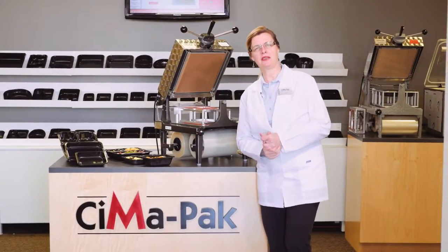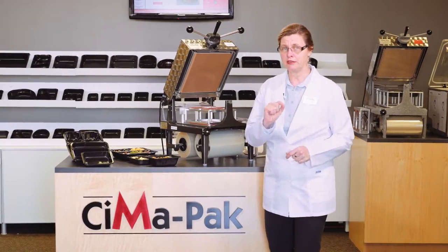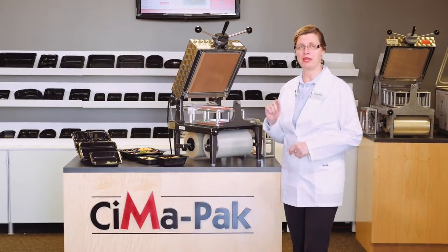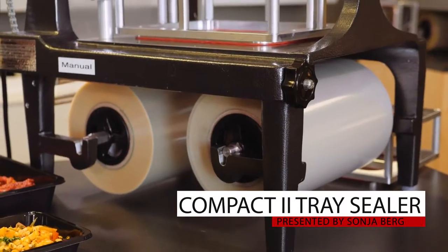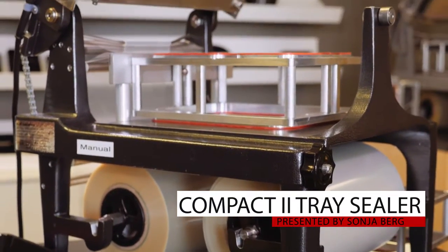Hi, my name is Sonia from SimaPak and I'm going to show you my personal favorite manual tray sealer, the Compact Model 2. It's called Model 2 because it holds two rolls of film of different widths. You're going to see why that's an advantage.